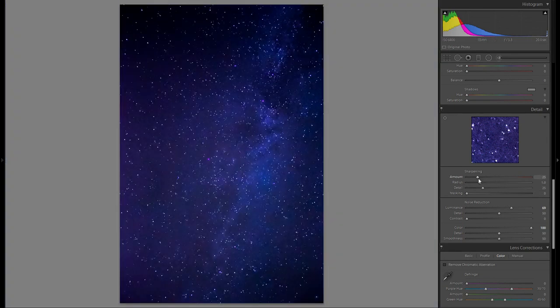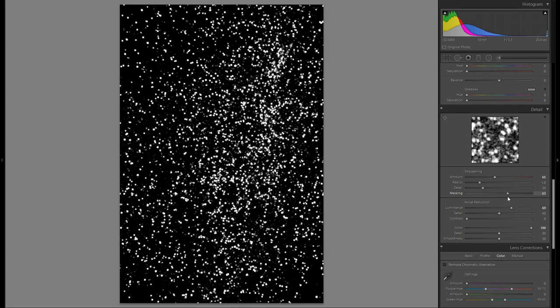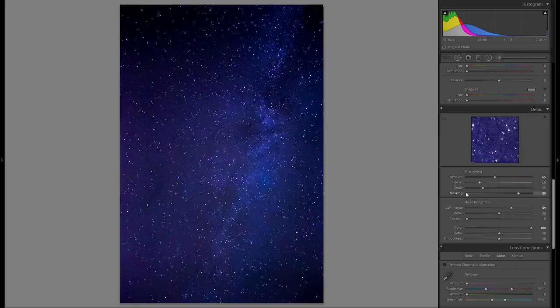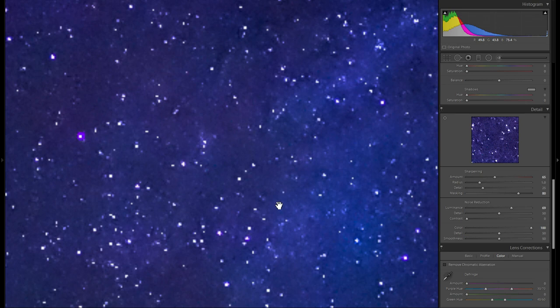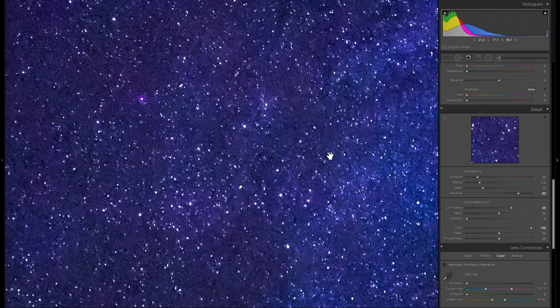For sharpening, Lightroom defaults to 25. Believe it or not, sharpening can actually make your picture look a little bit sharper even with just stars. But if you want to add sharpening, definitely bring the masking slider to the right so you only sharpen the stars and not the background — sharpening the background will just introduce noise. This is really something you won't even notice unless you print your picture.